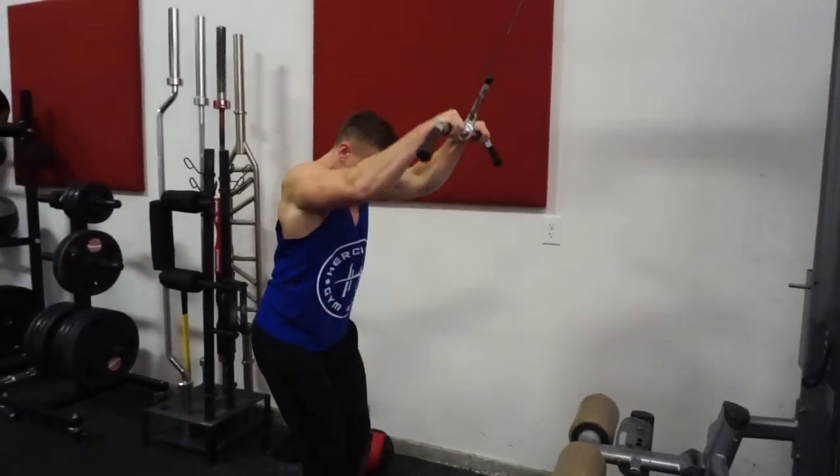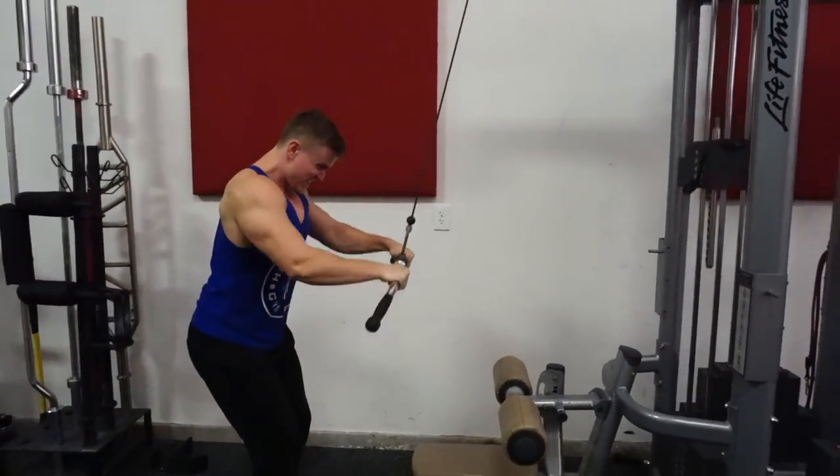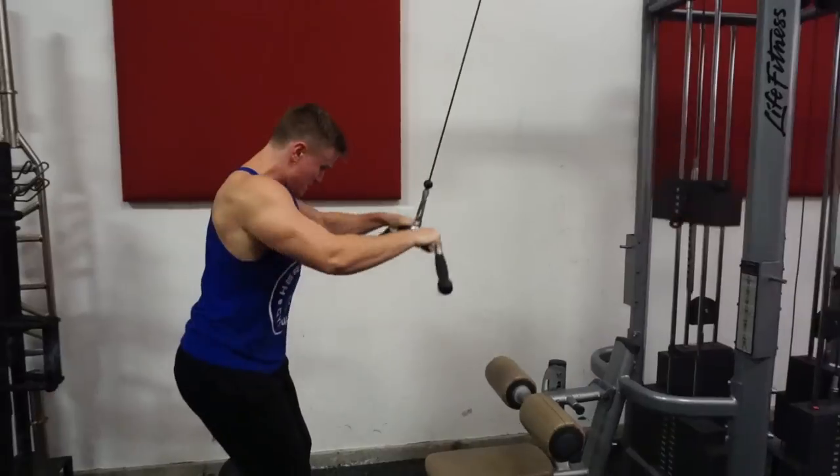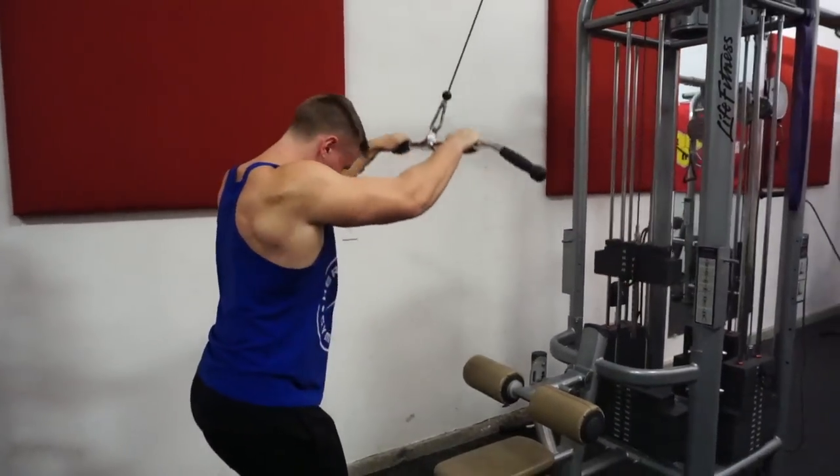Keeping those arms nice and stiff. Once you establish that arm bend, you don't want to bend anymore. Nice and stiff — make sure you target those lats.